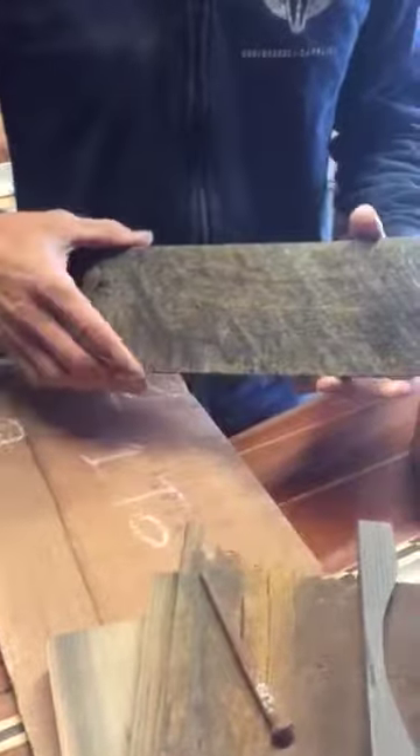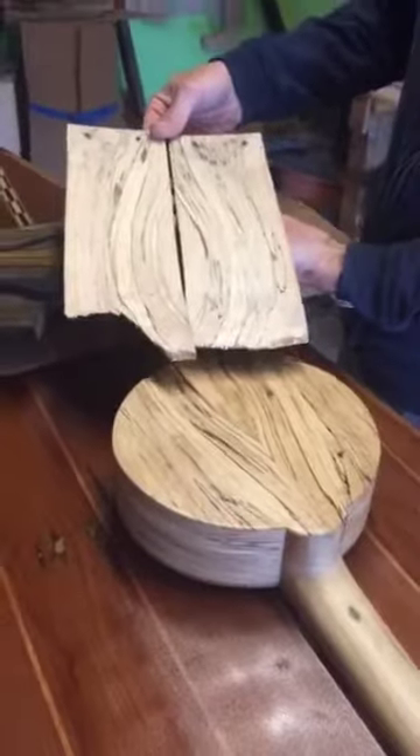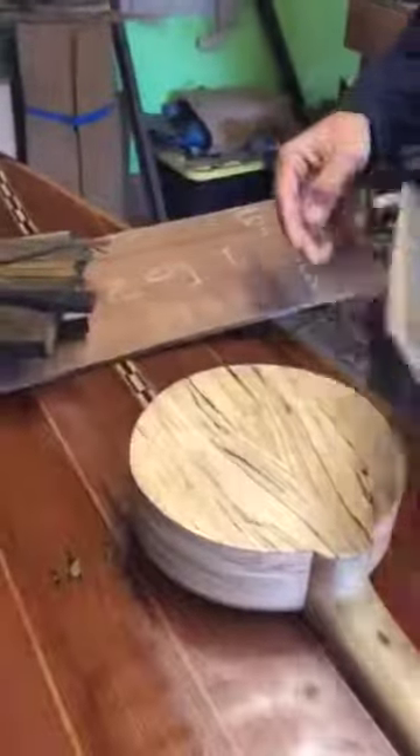This is the outside of the pallet, and the inside shows the spalted maple, which is that bottom there. Same thing with the neck — all the original nail holes are still in it.